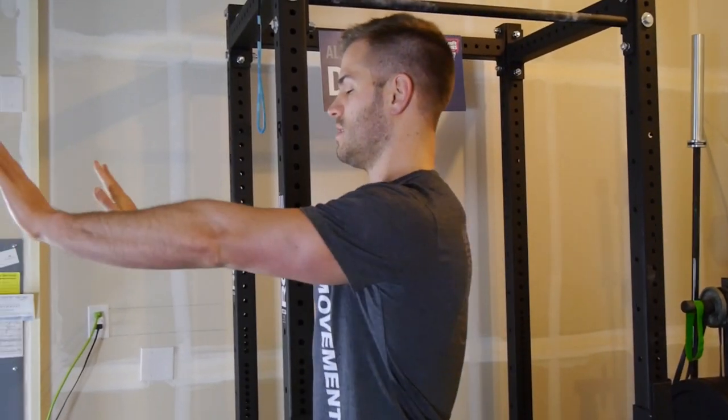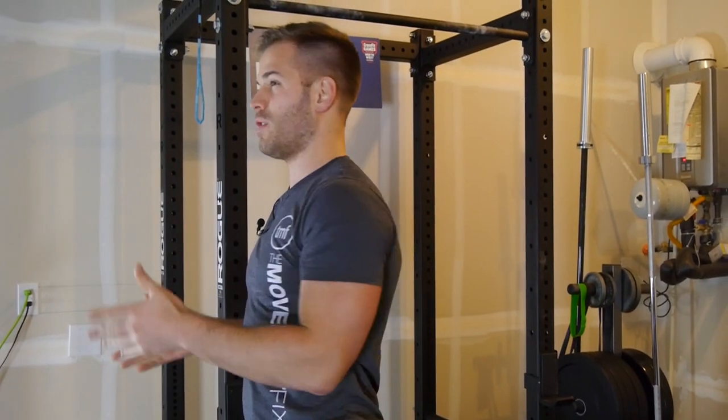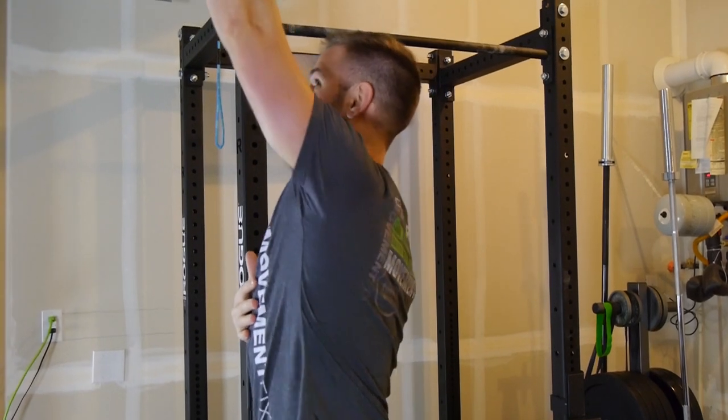A lot of people are familiar with an exercise called a push-up plus, which would basically be doing a push-up and then working on the scapular motion in order to develop some musculature around the shoulder blade. Now, that's really only in one plane — the horizontal plane — but there are many other planes of motion that the arms and shoulders can go into. So we want to make sure that we do a drill where we work on the shoulder blade motion going up, like in a handstand.